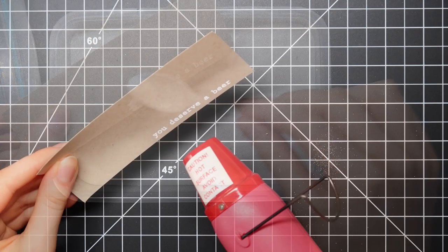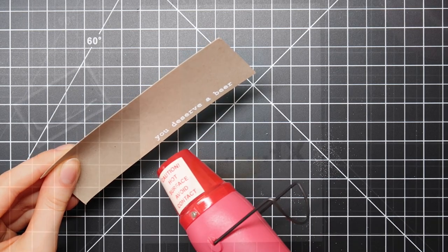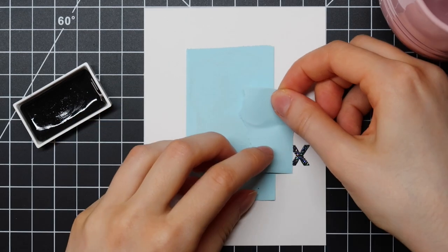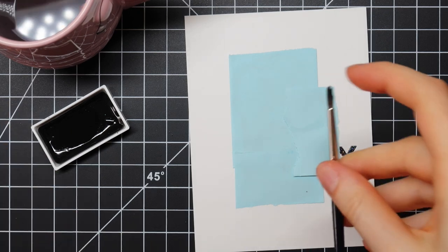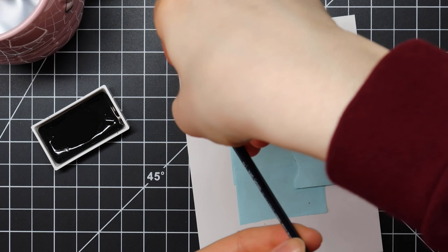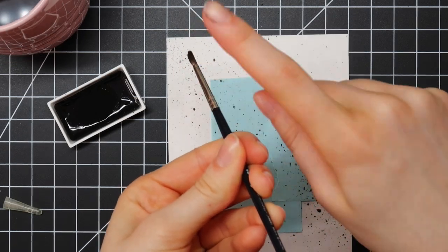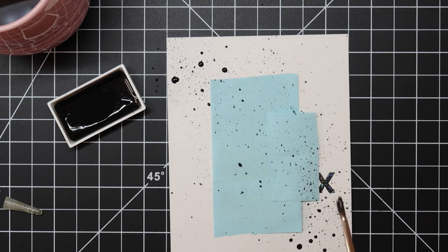I decide to go with a really clean color scheme — white, craft, black, and then obviously the yellow from the beer. I'm going to add some black paint splatters, so I'm just going to cover up my beer using some low tack tape from Haffy Doodle. Then I am mixing a lot of water with my black watercolor paint, and I'm going to splatter that all over the card stock. I'm also going to tap my water brush just to add some bigger splatters.